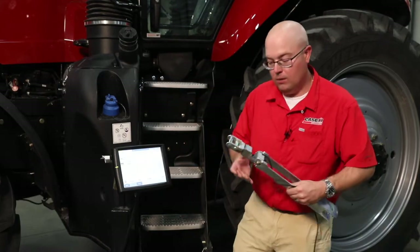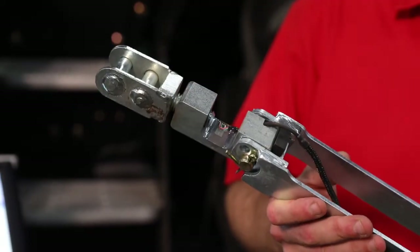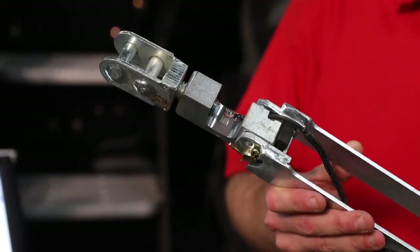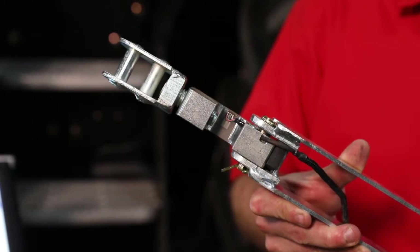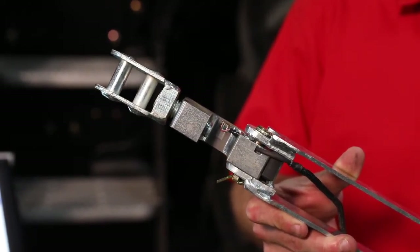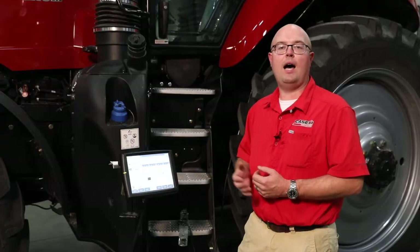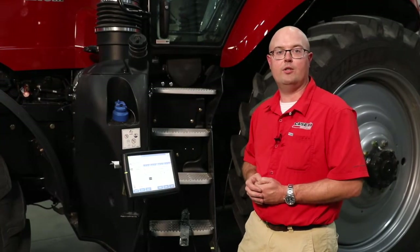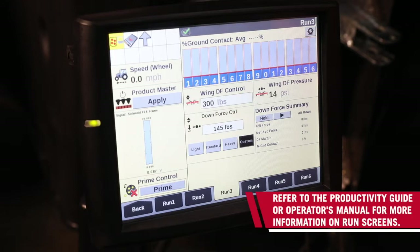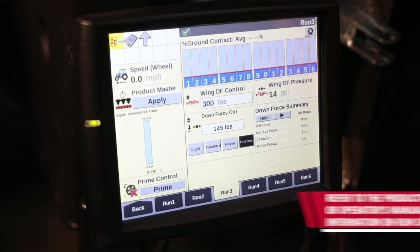The load cell we're using here is actually part of our single point depth control on the row unit. As that row unit sinks in, it is truly pulling on this, so we have a very accurate representation of what's being carried on those gauge wheels. There are multiple options on how you want to set up your run screens with user defined windows — this is just one example. For other examples, please consult either your productivity guide available at planter clinics, from your local Case IH dealer, or your operator's manual.